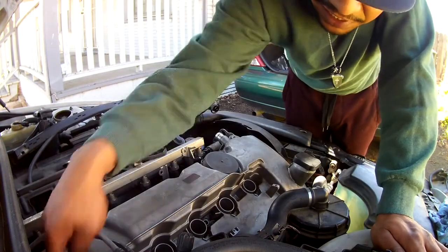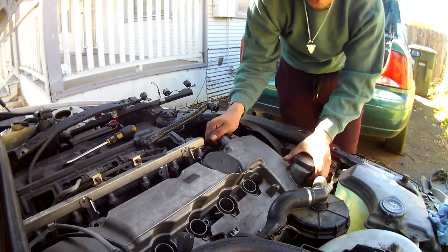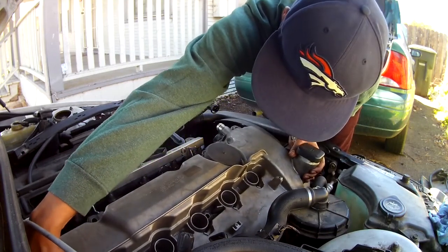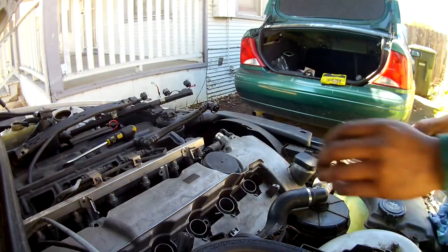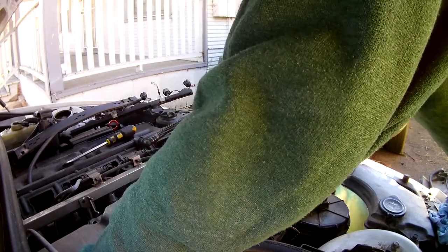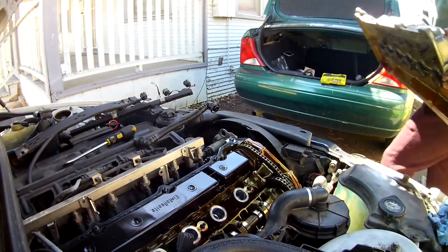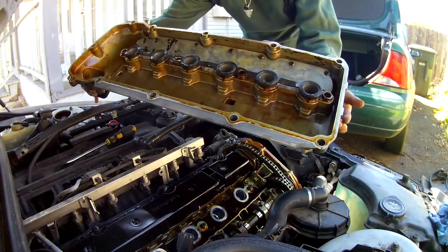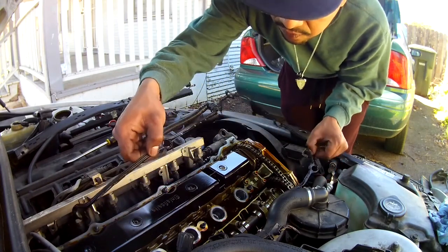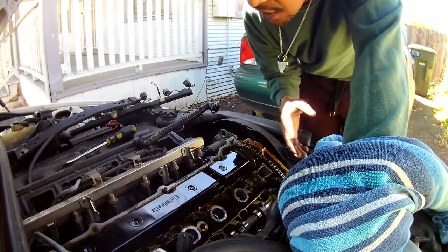I took all the bolts out. Actually, I forgot to take this thin one off. I don't know if you guys can see it, but hear that? I can take it off. So this is what we're going to do - we're going to take this thing off now. And there it is. I'm going to go ahead and remove the gasket because we're going to work on that. Now slowly take this thing off. Be careful because we want to reuse this.